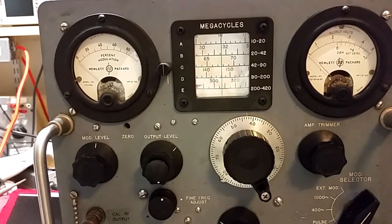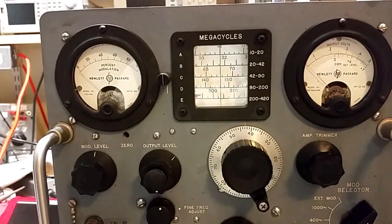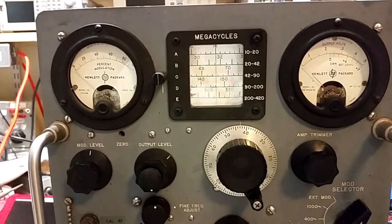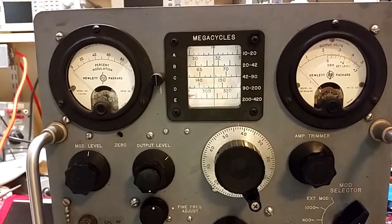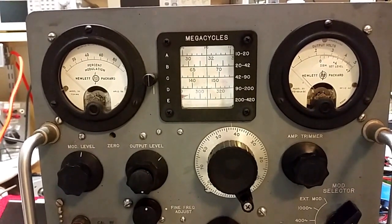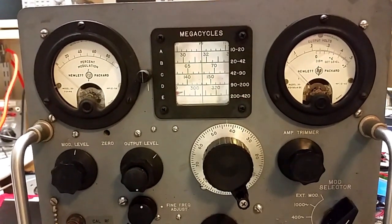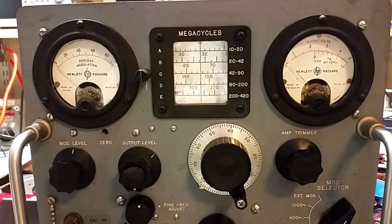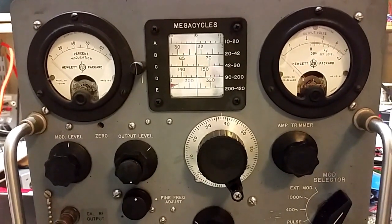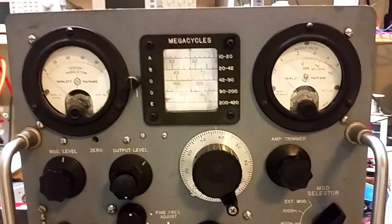Hello, this is Jim McClanahan, W4JBM. This morning I talked a little bit about the Hewlett-Packard 608D signal generator that I was working on. I didn't really expect to make another video. I've cleaned it up and been working on it — there's a lubrication schedule you're supposed to follow annually — and pretty close. But this is such a mechanical marvel that I had to make another video.